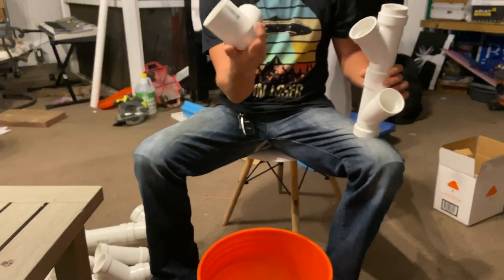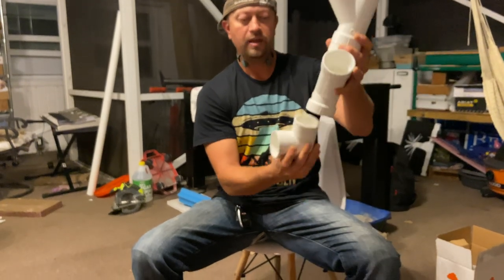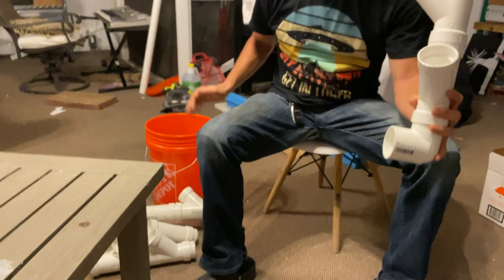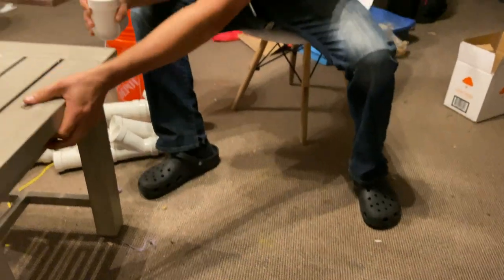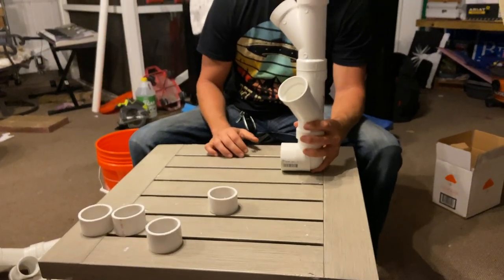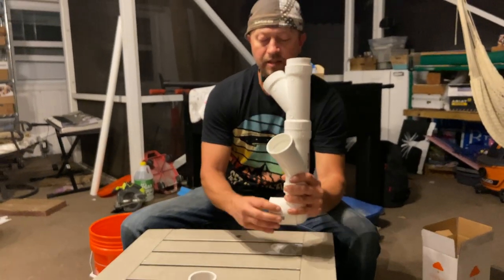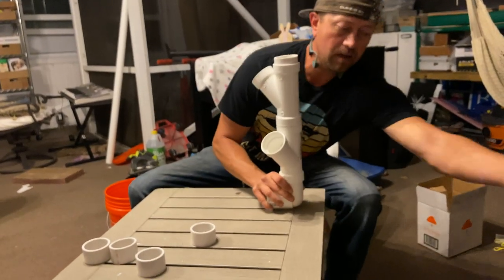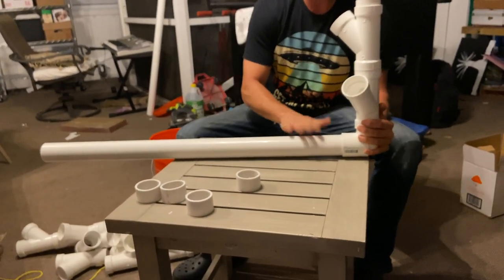I bought this two-inch elbow. At the very bottom, we'll build ourselves a little something off the ground. Off the ground, because you don't want bugs being able to get up there easily. This pipe here is going to be sitting on a 2x4 and it'll be strapped down — I still have to get the supplies for that. Basically this tube here is going to fit into this, and this is going to be the reservoir.